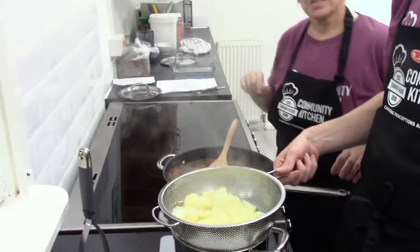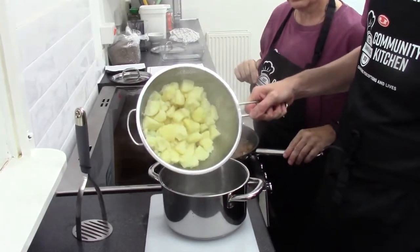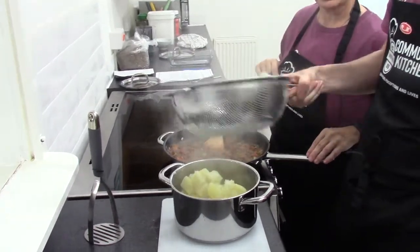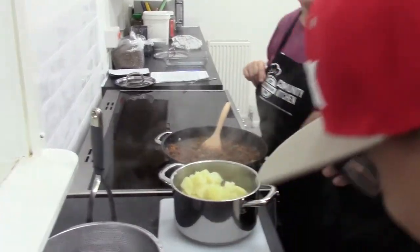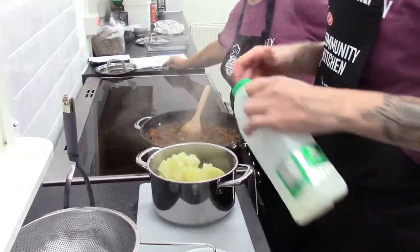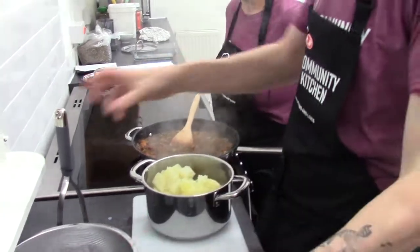The potatoes are nice and soft and ready, so we've drained them and added them back to the saucepan. We're going to add the butter and some milk and mash it down so it's nice and smooth.